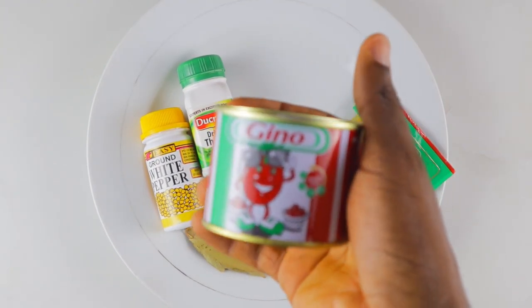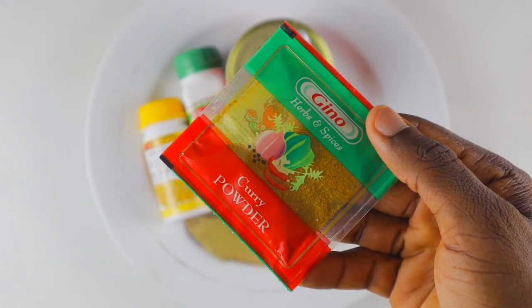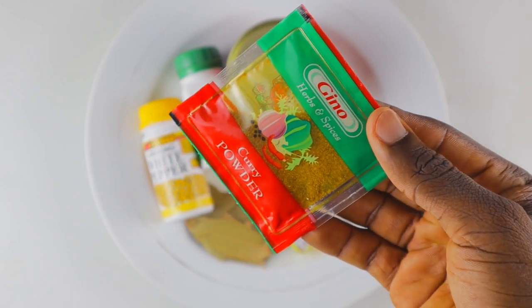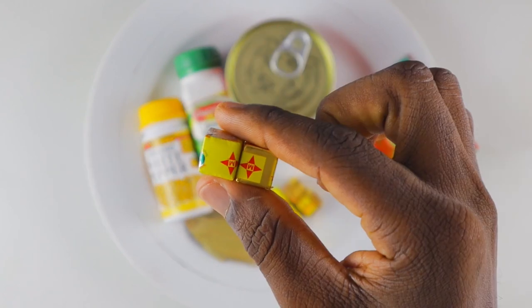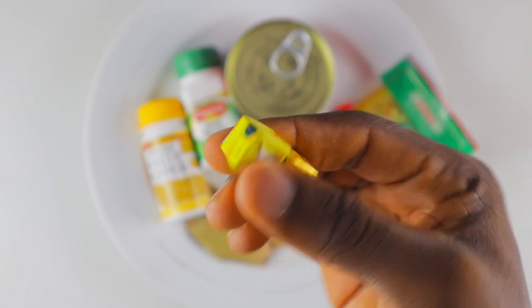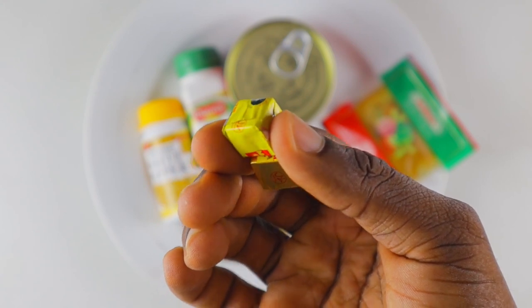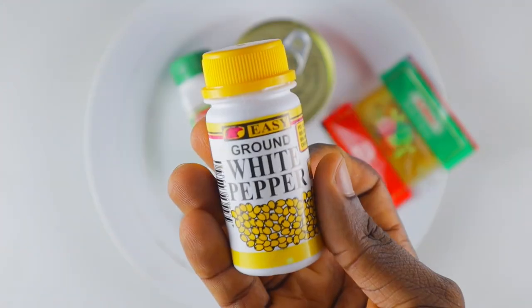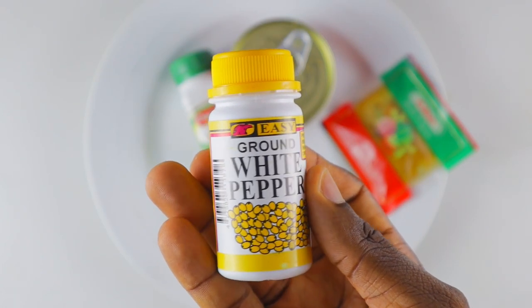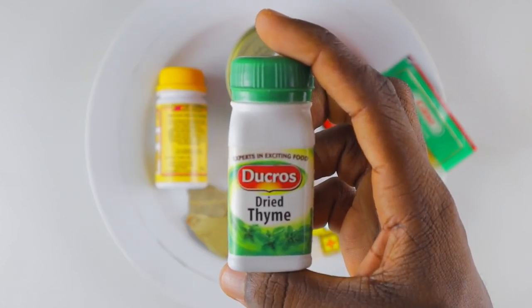For my tomato paste I'm using Gino - this is the brand I typically use, but you can use any other brand. I'm also using the Gino curry powder; you can use any other brand of curry powder. For jollof fries made with goat's meat, I usually use this brand of seasoning. If you've not been using white pepper to cook jollof fries, this is your sign to start using it right now, because it elevates the taste. And this is the brand of dried thyme I'll typically use - you can also use fresh thyme especially when cooking your meat.